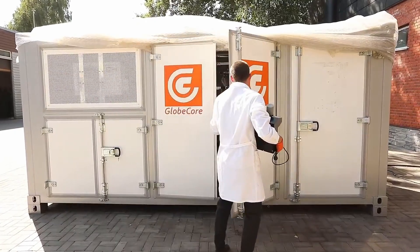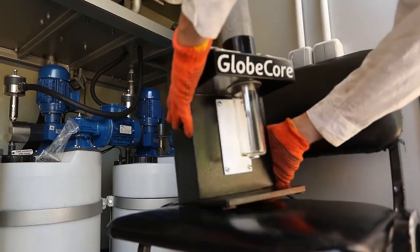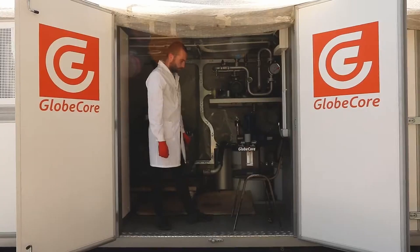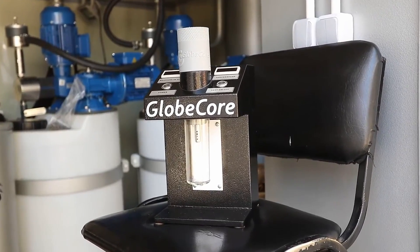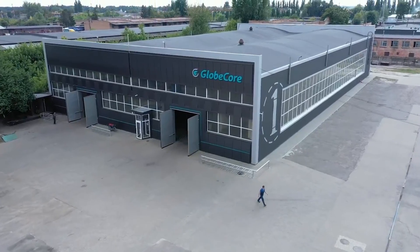It can be used both on a standalone basis and as part of mobile laboratories for online analysis of oil in the field. Would you like to learn more about the instrument? Please visit our website at www.globecore.com.